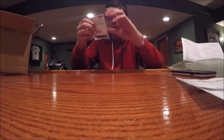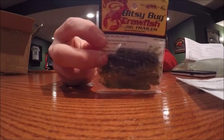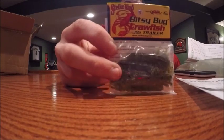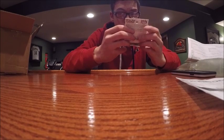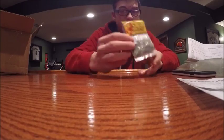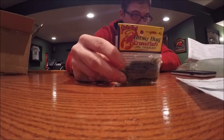All right, I remember now. So we got a bunch of Bitsy Bug Crawls. Sorry about the red recording light, that's really annoying. This is a Bitsy Bug Crawls jig trailer in watermelon red flake.